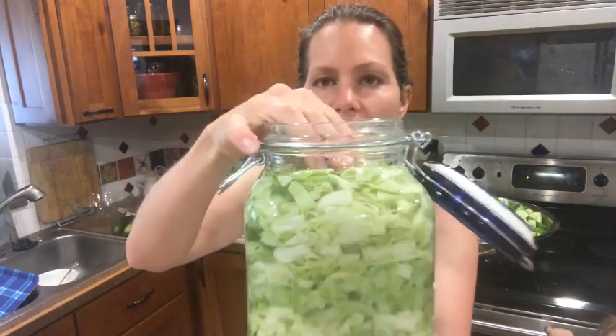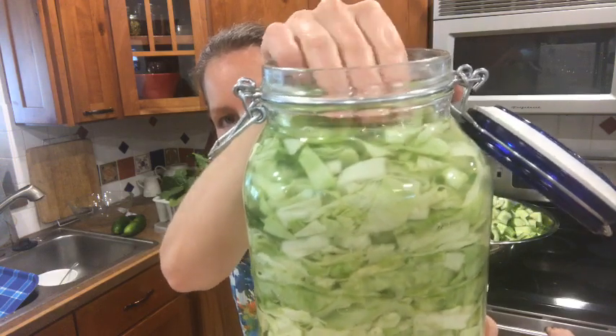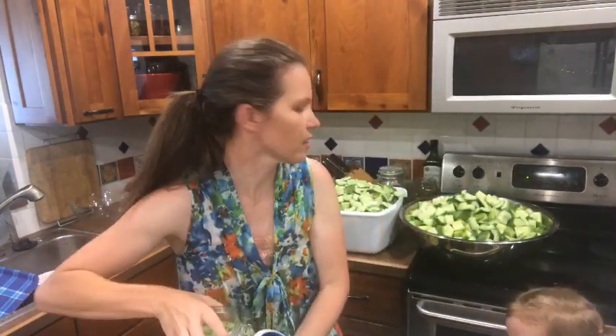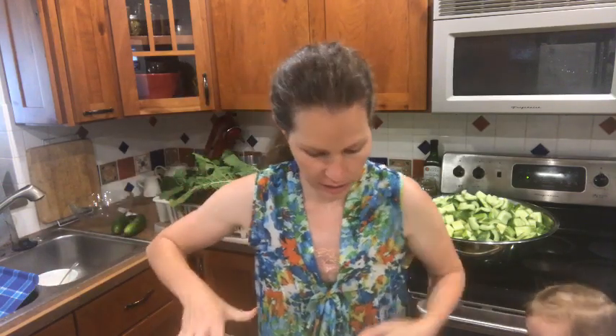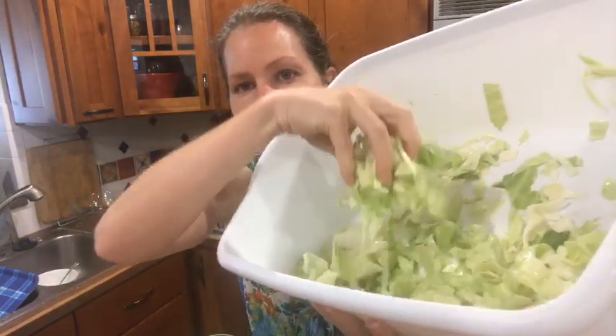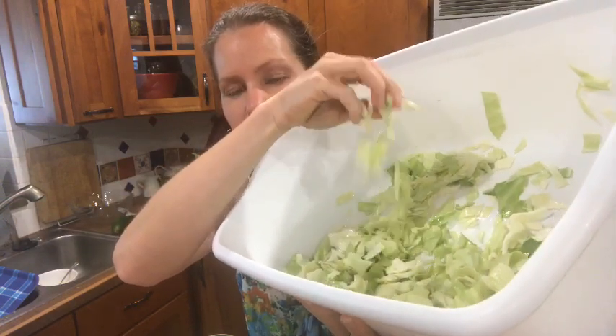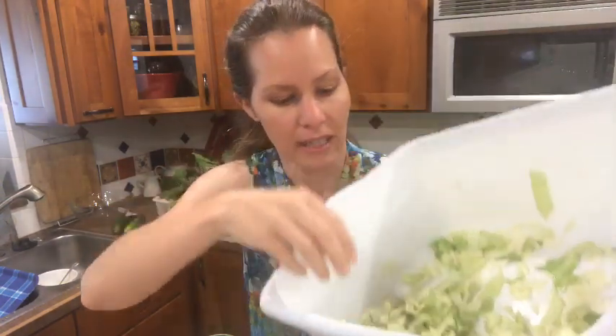So if I move this you can see the brine right there. We just let it sit — it's been about two hours since we cut everything up, and all of these cucumbers are behind us. This is what the cabbage should look like when you pack it — it's much softer and pliable, and there's water in there.